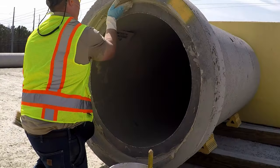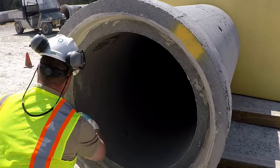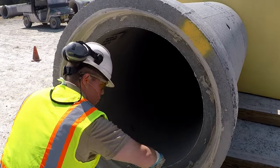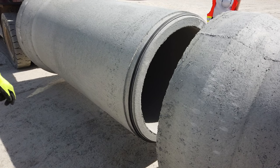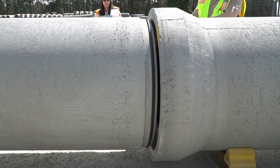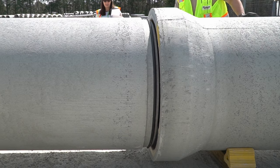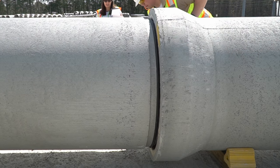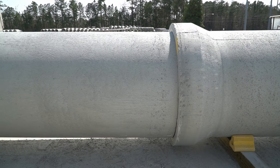Be sure the bell is clean. Now apply a liberal amount of joint lube provided by the manufacturer inside the bell, making sure the leading edge of the bell is lubed as well. It is not recommended to lube the spigot or gasket, as this can result in the gasket rolling during the joining process. When belling the joint, it is critical that the two pieces of pipe are aligned straight with each other and not angled in any direction, or damage to the pipe or gasket could occur. Ensure the gasket touches the lead-in taper around the entire circumference before pushing the pipe home, making sure the gasket does not roll during the belling process.